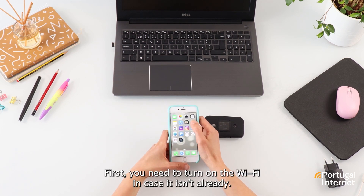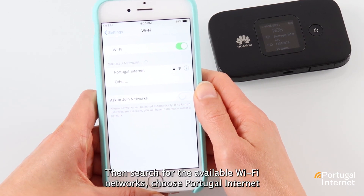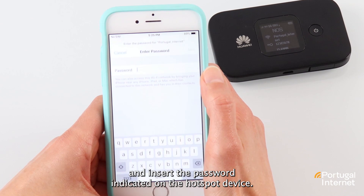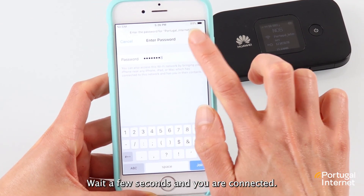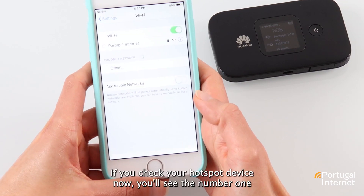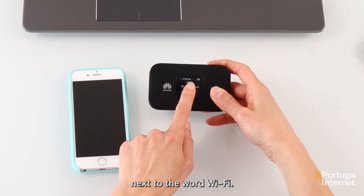First, you need to turn on the Wi-Fi in case it isn't already, then search for the available Wi-Fi networks, choose Portugal Internet and insert the password indicated on the hotspot device. Wait a few seconds and you are connected. If you check your hotspot device now, you'll see the number 1 next to the word Wi-Fi.